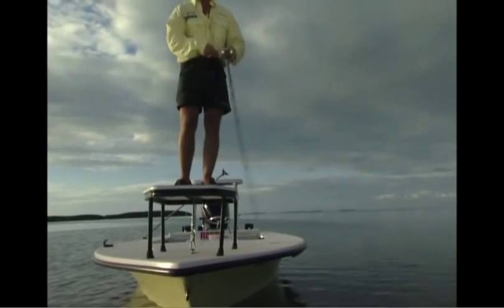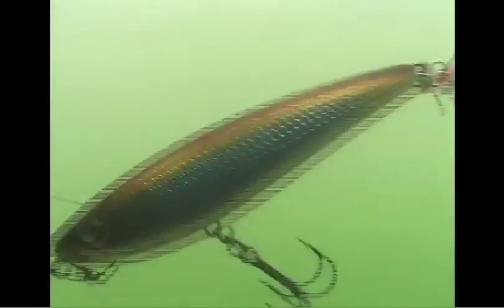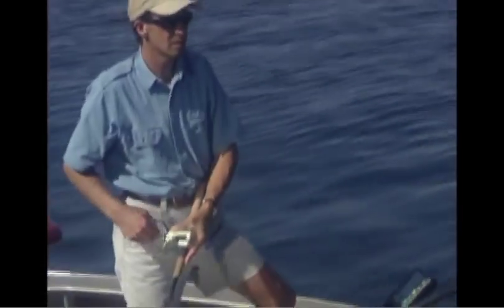Put the rod tip down and twitch. In shallower water, start working the bait right away to keep it up near the surface. If you need to get your Sub-Walk 15 a little deeper, just wait a few seconds to let it slowly sink before beginning your retrieve.